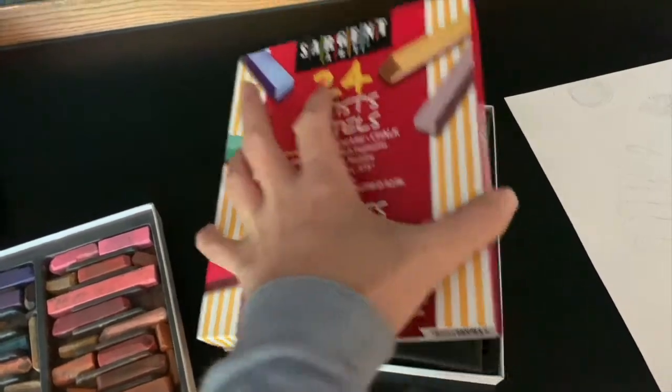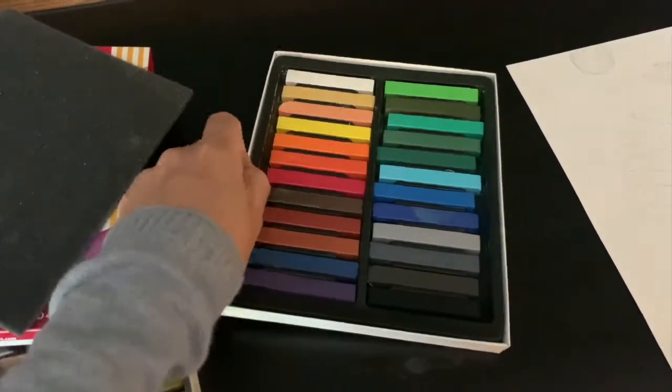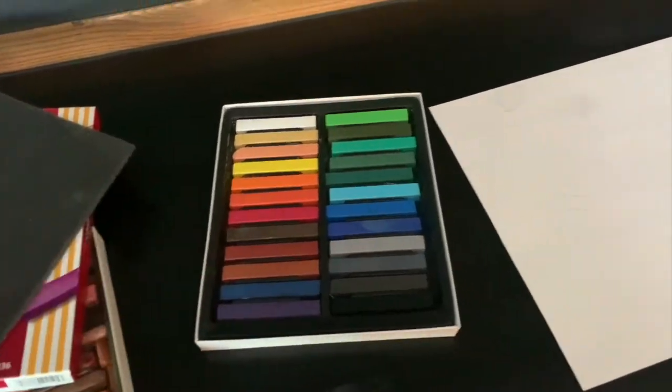I also have a new set here that has landscape colors and they are just beautiful. They are a chalk pastel so they are going to give a nice vibrant color.